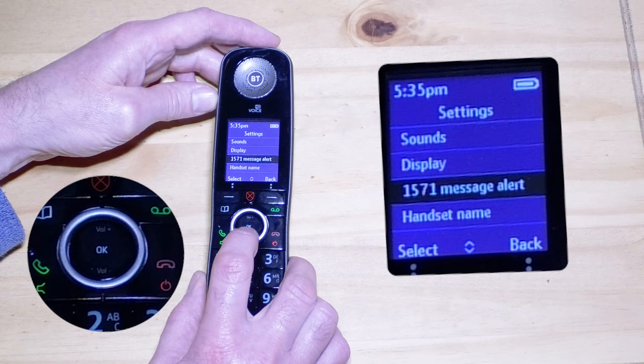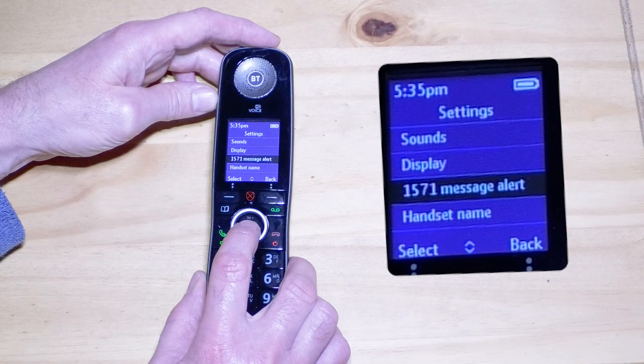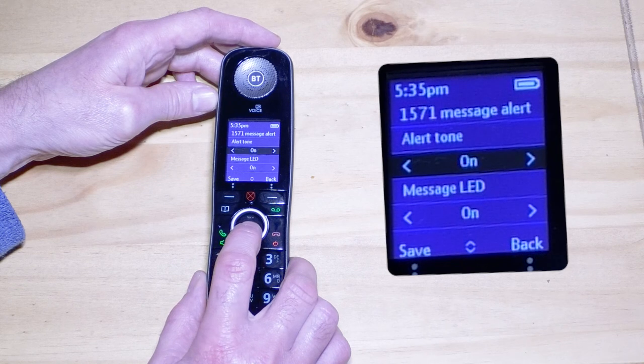1571 is the number that you need to dial to access the voicemail service if your handset doesn't have a voicemail button. Then press the OK button. The alert tone setting controls the regular beep.